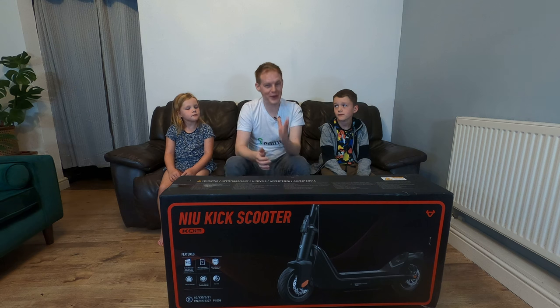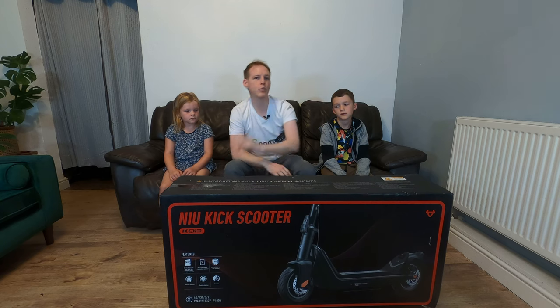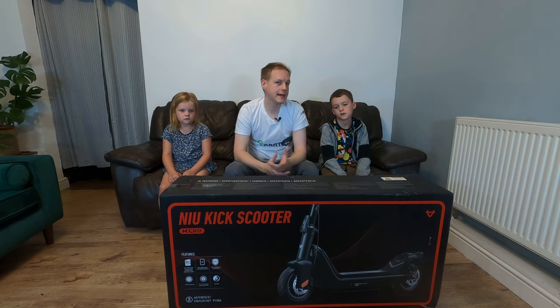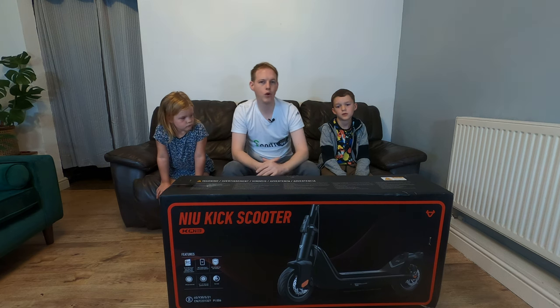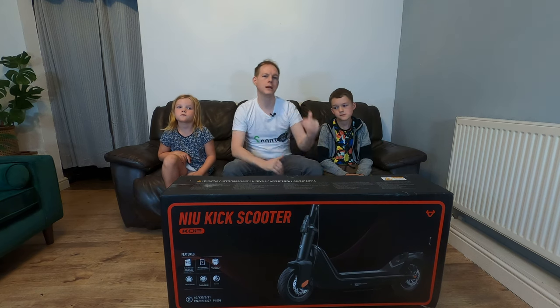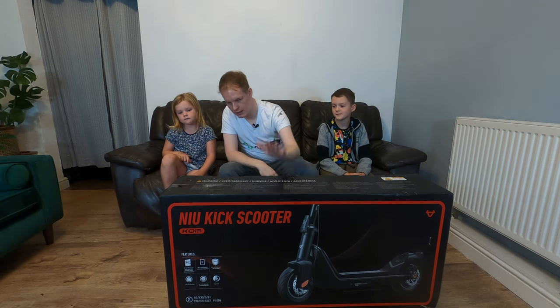They claim you can get over 580 kilometers of extra range per year from the regenerative braking — I'm not testing that one, so good luck to whoever does. It comes with a 350 watt motor in the rear with a maximum output of 700 watts. The max weight this scooter can take is 120 kilograms and the scooter itself weighs 20.3 kilograms. The scooter is around 1.2 meters long and 541 millimeters in width when the handlebars are up.